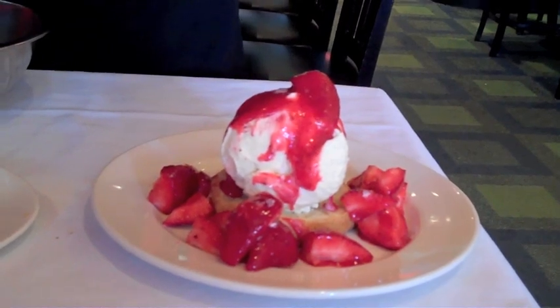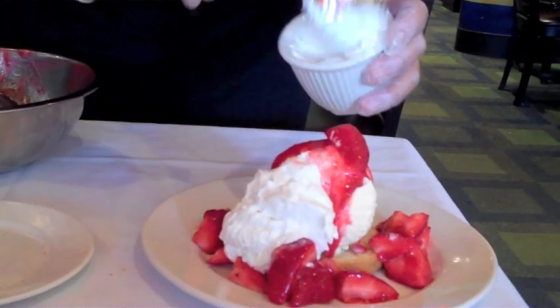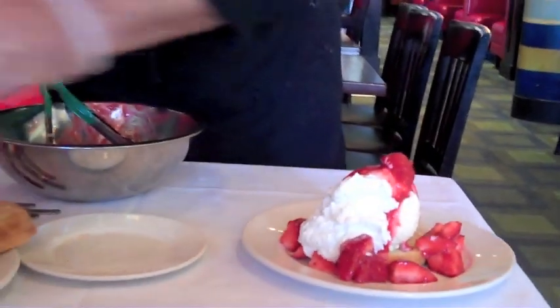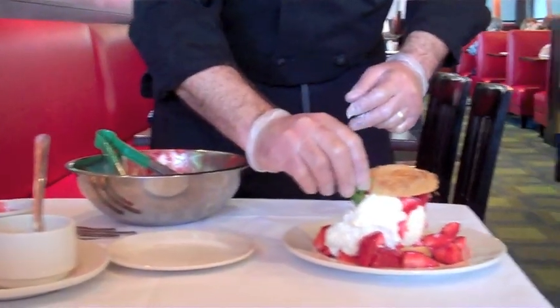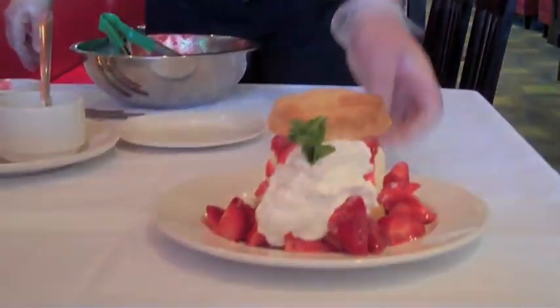Take our fresh whipped cream and place a good healthy dollop on the side. Place the top of the shortcake on like so, then garnish with the fresh mint sprig. And there you have it — our fresh strawberry shortcake.